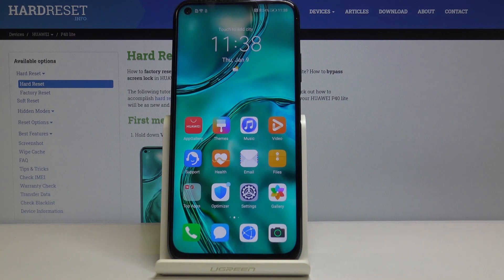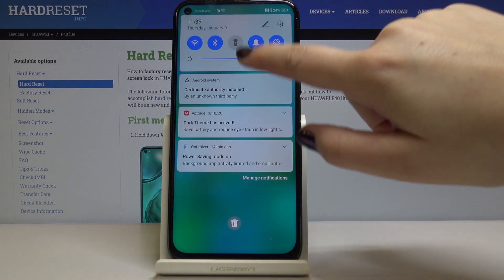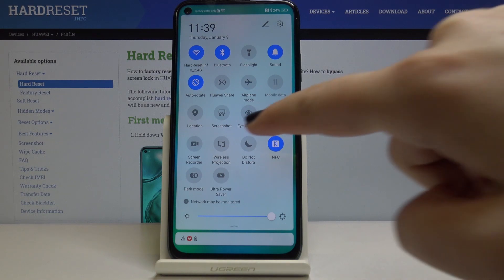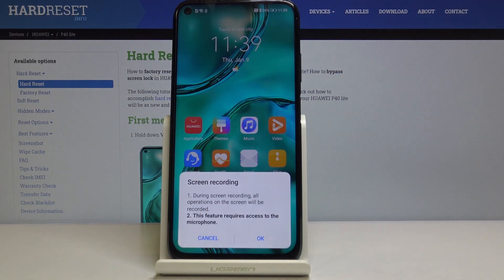Hi everyone, here I've got the Huawei P40 Lite and I will show you how to record a screen. So first of all, let's start with your home page and unroll the top bar. Here you can choose the screen recorder icon.